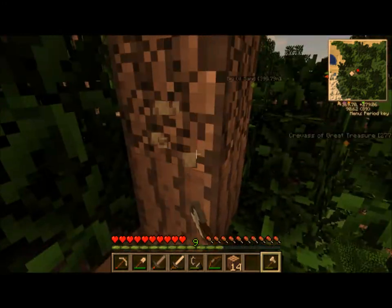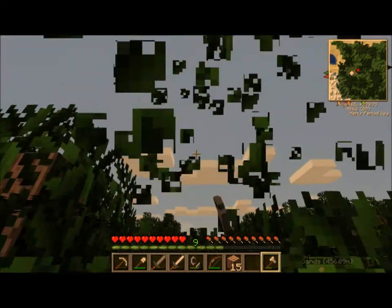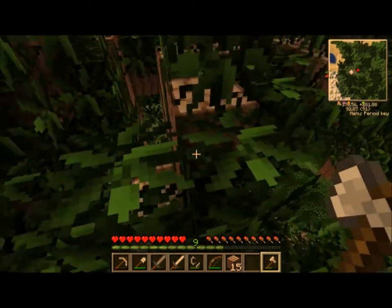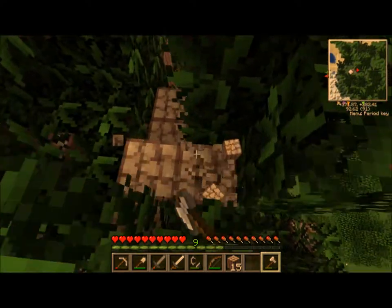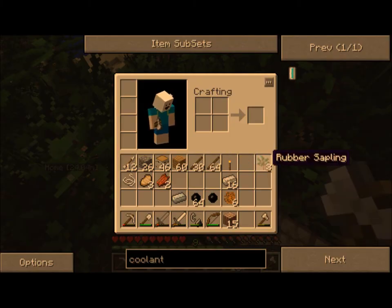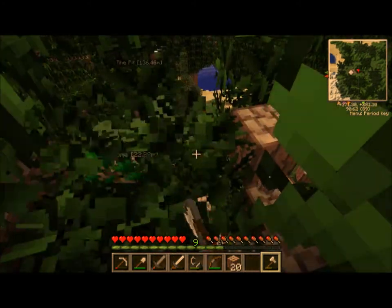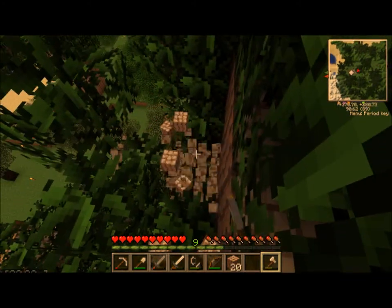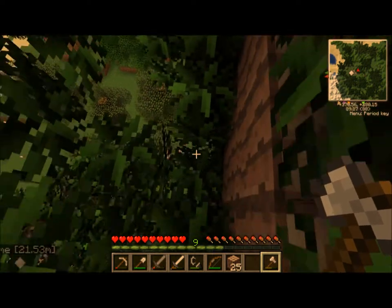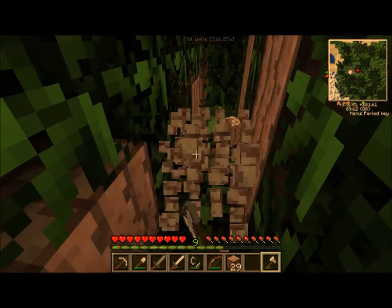On the flip side, I am going to kind of decimate this forest. Slowly but surely, I'm eating away at this rubber tree. It is a rubber tree. The forestry mod introduces a bunch of trees, and then some of the other mods introduce a bunch of trees, and sometimes there's some overlap.